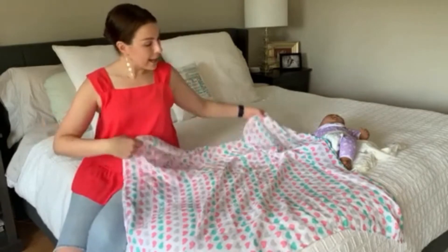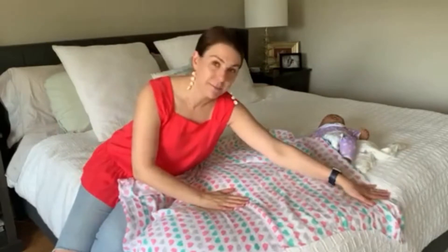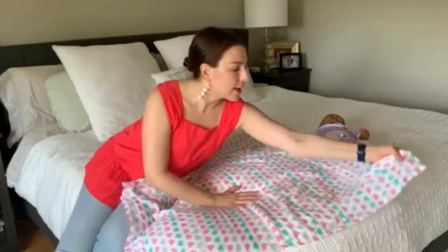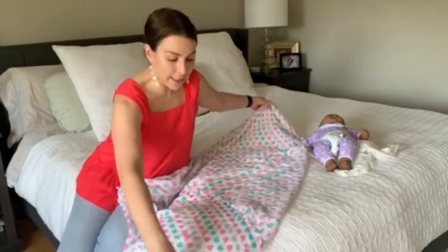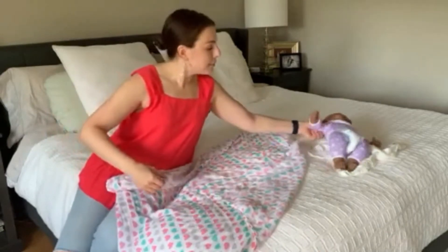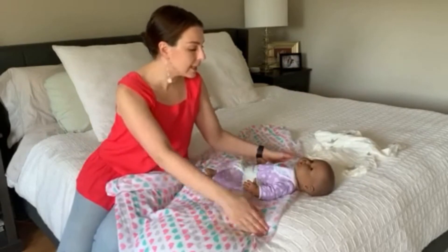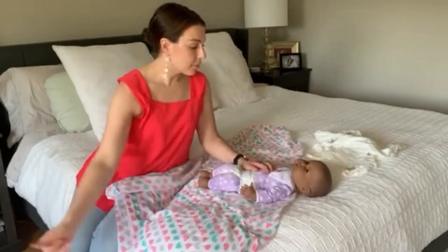When you lay out your blanket, I'm going to fold the top corner down — so this is my top, sides, and bottom. What that does is it leaves me with some points on both sides and a point at the bottom. I'm going to put my baby right in the center, square in the blanket, with the top of the blanket matching the baby's shoulders.